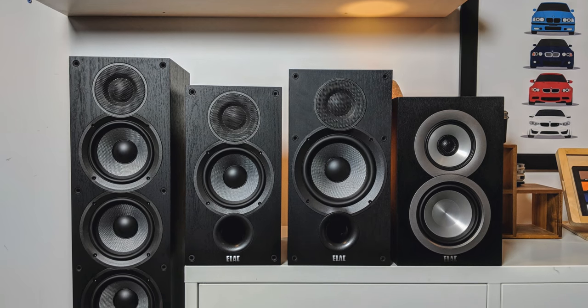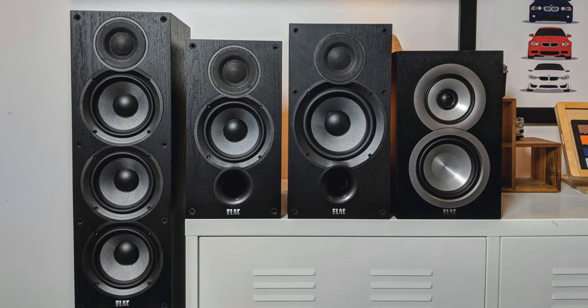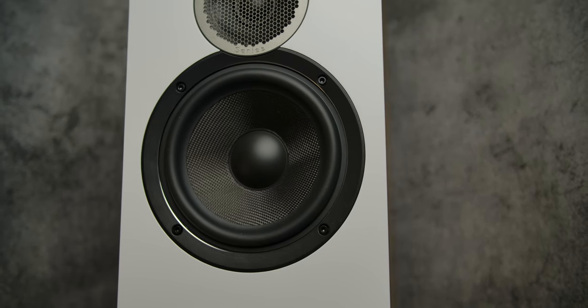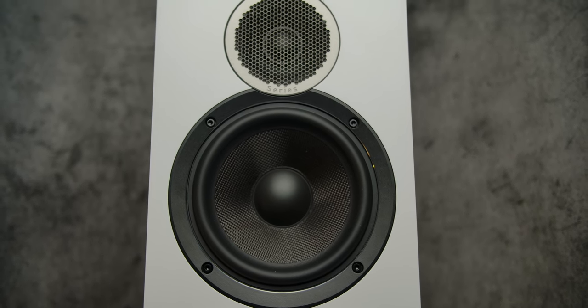He changed all that with the Debut 2.0. The Debut 2.0 had a few changes, including a front-ported design and some slight changes to the tweeter, and that made it brighter. But I felt like there was some harshness on the top end. Now we have the Debut Reference, which looks completely different than the original two — much more refined, much more high end. And there are some changes to the sound as well.